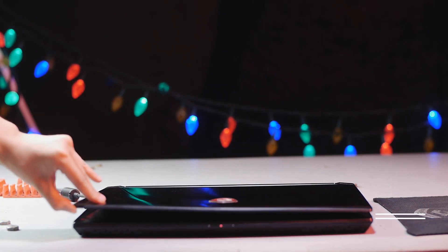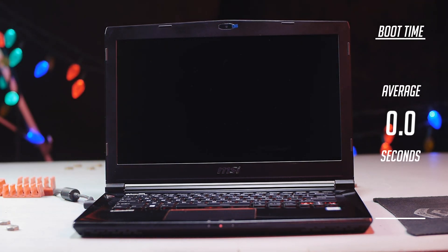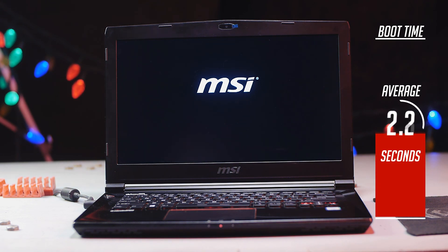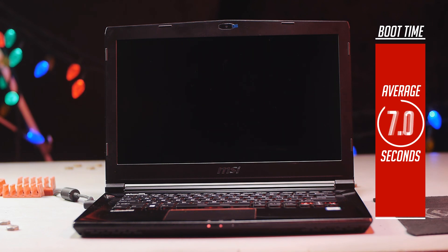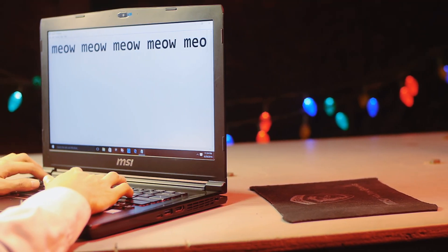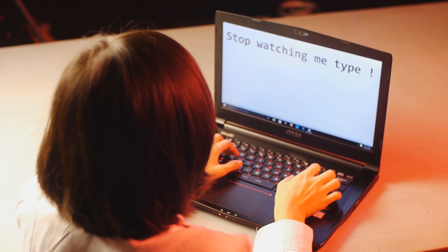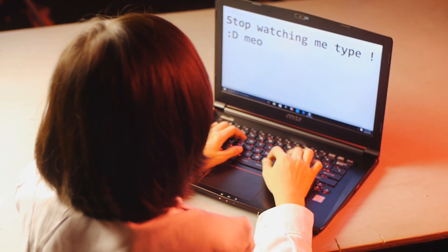The GS40 is also equipped with a blazing fast NVMe SSD, currently the fastest type of solid-state drive available in the market today. The blazing fast SSD is paired with a 1TB 7200RPM hard drive, which is also fast. On to the keyboard! I strictly use mechanical keyboards, so it was a surprise to me that I actually have nothing bad to say about the GS40's keyboard.